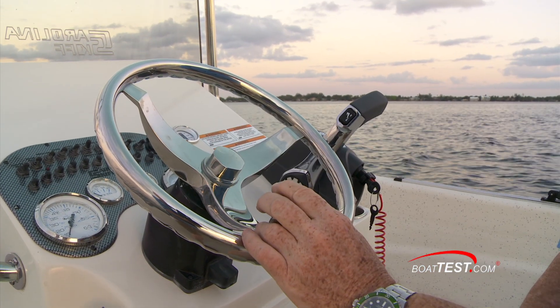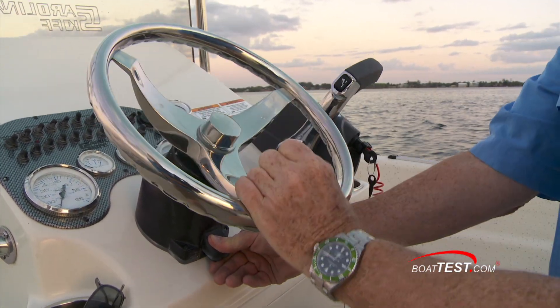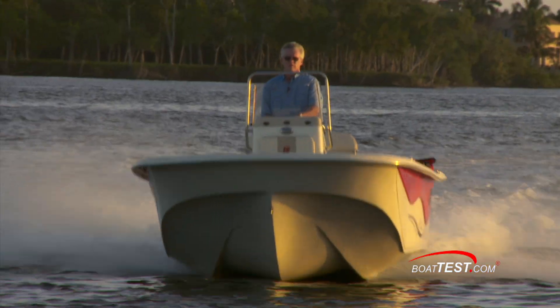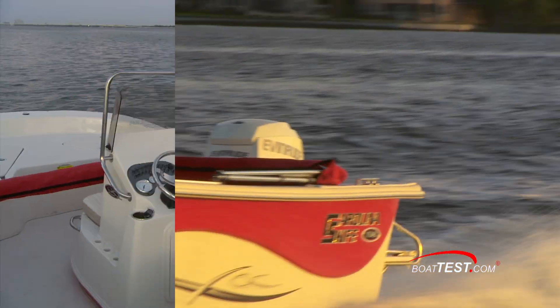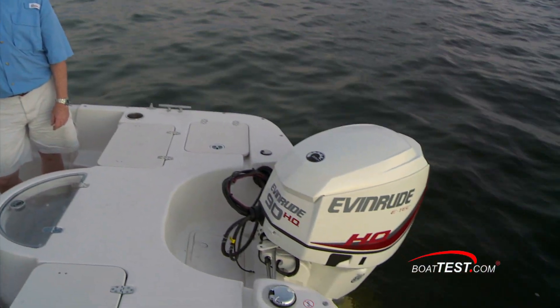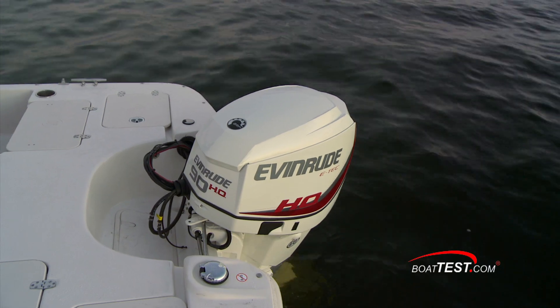The stainless wheel with a steering knob is mounted to a tilt base. With their stout construction and no-nonsense, no-frills layout, this is clearly a boat intended to be a work boat and work harder for her owner. That's my look at Carolina Skiff's 198 DLV powered by the Evinrude E-TEC 90 HO. For BoatTest.com, I'm Captain Steve — we'll see you on the water.